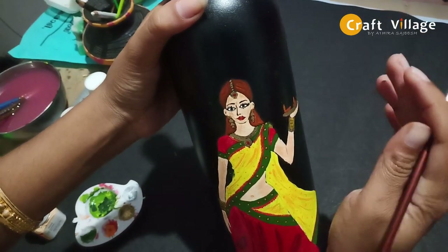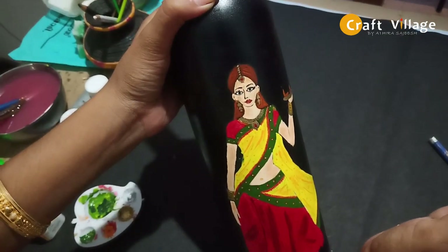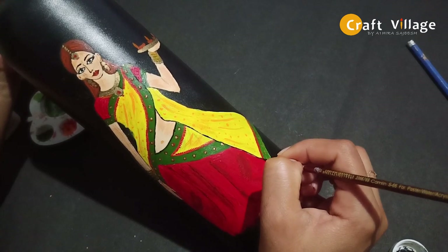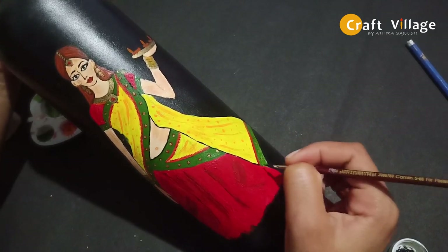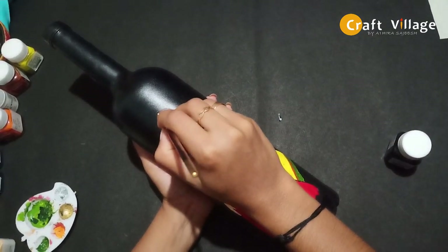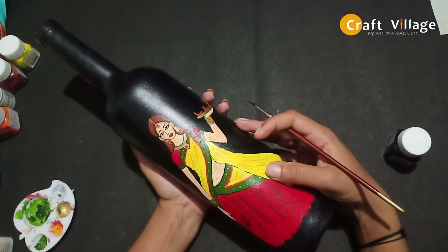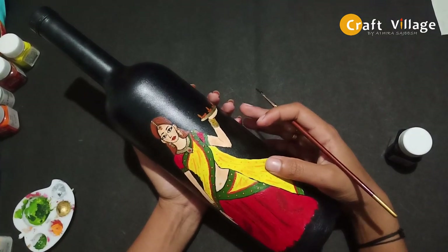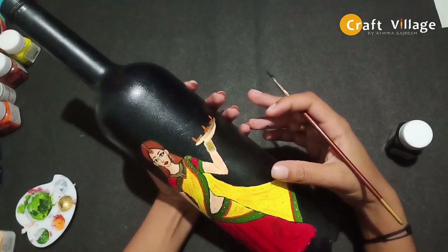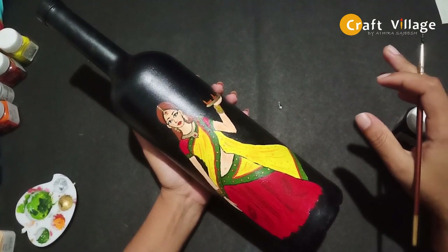We will put the black border in the bottle. Now we have the black border and we will complete it. Please like this video and subscribe to our channel. Bye!